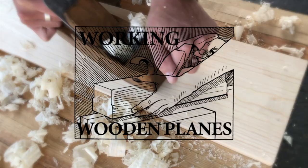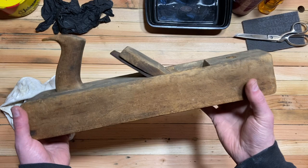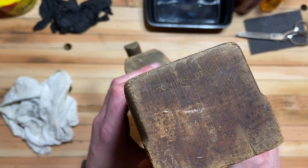I'm going to try something a little different with this video. Instead of just talking about the restoration, I'm going to talk a little bit about the history of the Ohio Tool Company, which is one of the major plane makers of the 1800s, while I do this restoration.